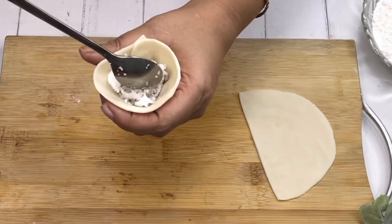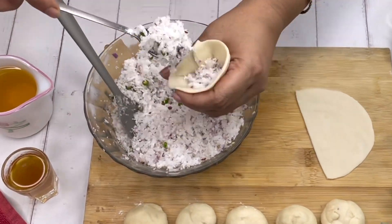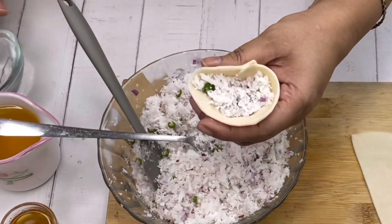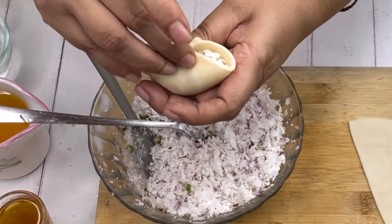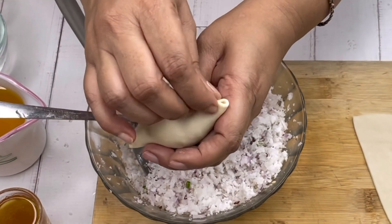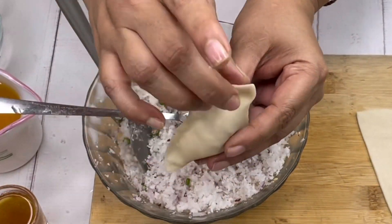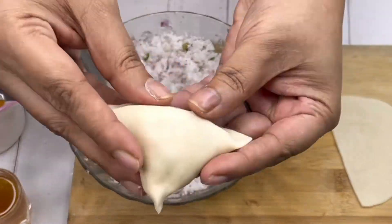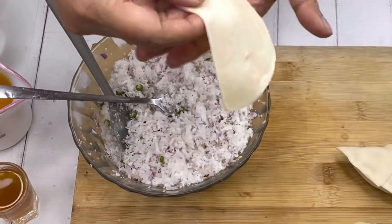Now fill the samosas with the coconut mix that we have made. Make the border wet and then fix it like this. This is a dish I have learned from my friend Gargi — she learned it from her grandmother. See, the samosas are made!